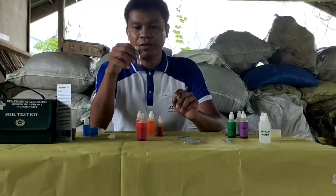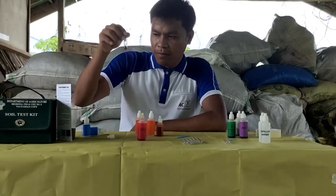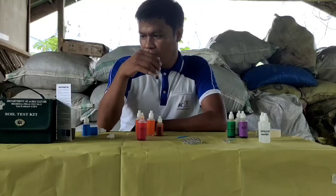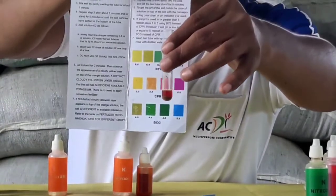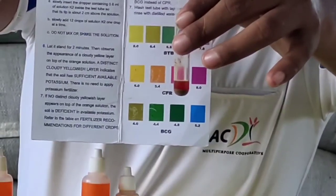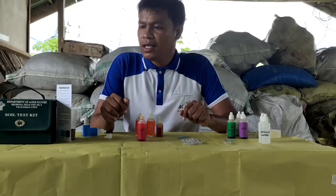3 times for 2 minutes. Magpaabot tayo ng 2 minutes. After about 2 minutes, let the tube stand for 5 minutes. After 5 minutes of standby, our conclusion here is the soil pH of our sample is about 5.8.